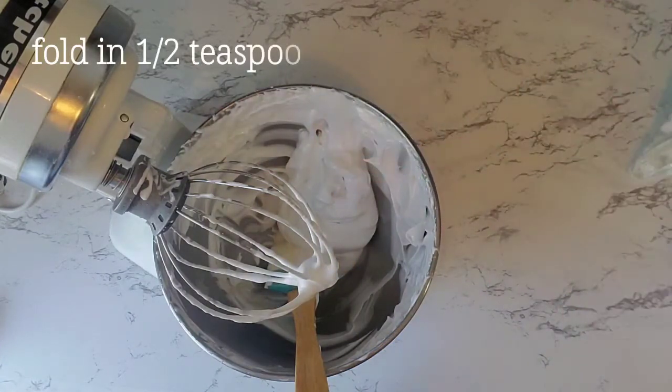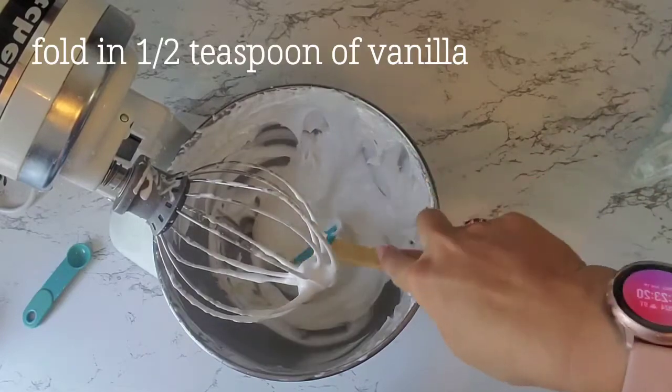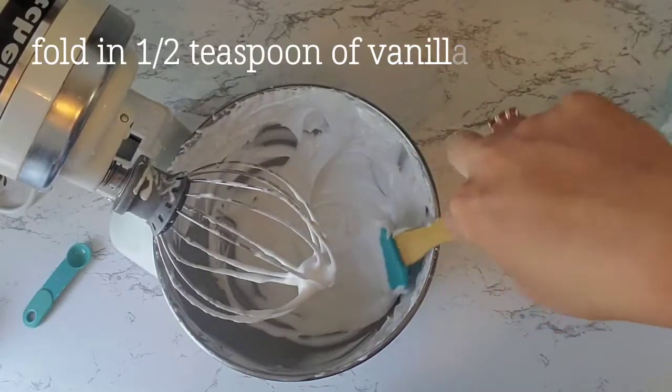Now you're going to fold in half a teaspoon of vanilla with a spatula. Make sure it's fully combined but not overly mixed.